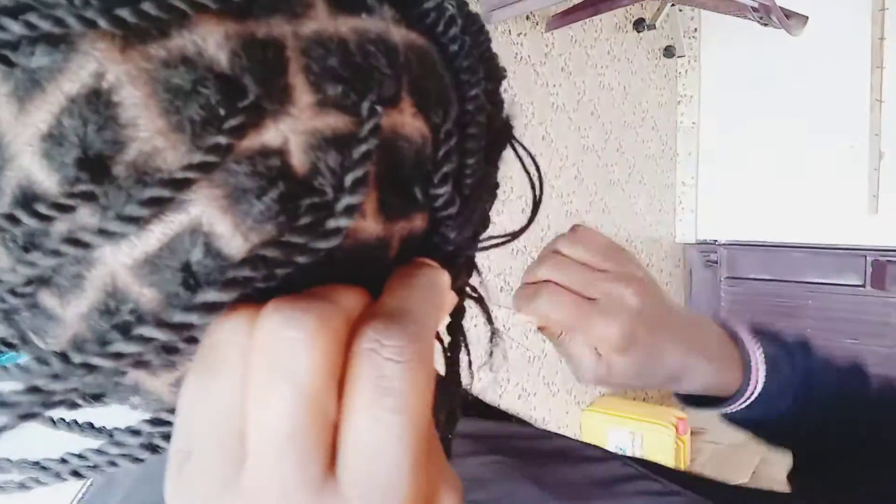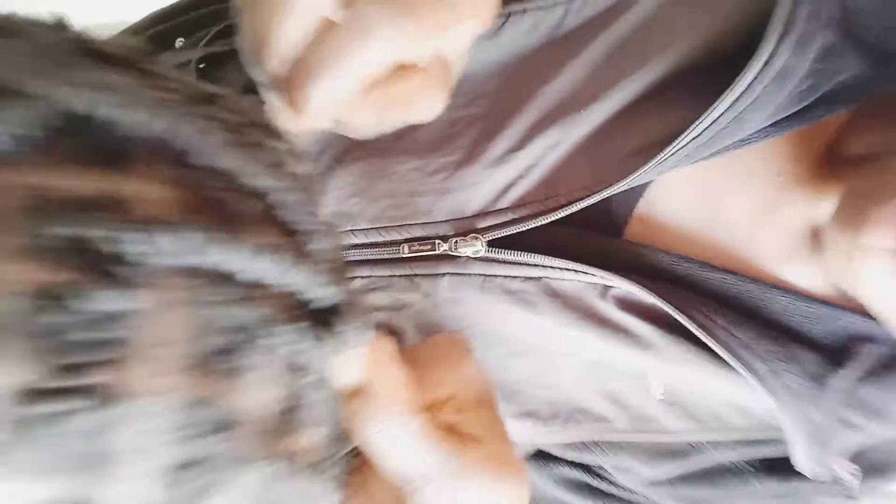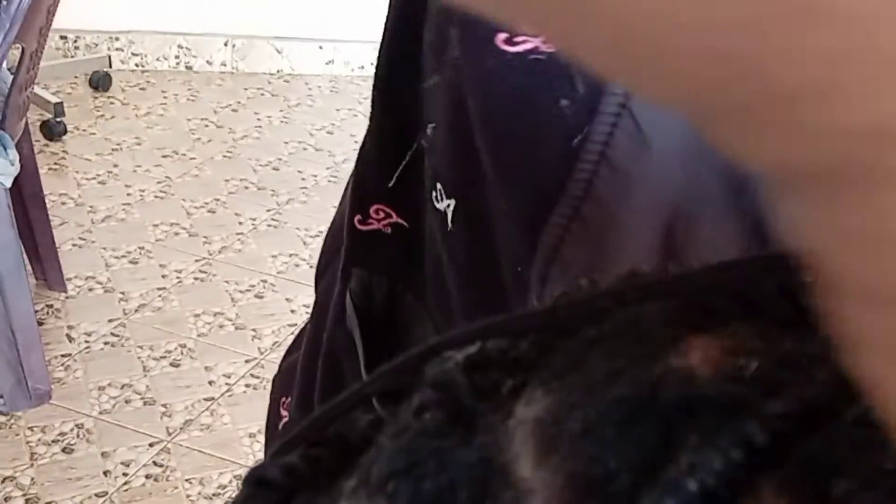Comment down below on what you think about how my dreadlocks are being styled. Are they a tattoo, a twist? How do you see them? What would you have done differently? If you are a salonist, let's talk it up in the comment section. Hope you're enjoying the video — kindly don't forget to subscribe and tap the post notification bell.